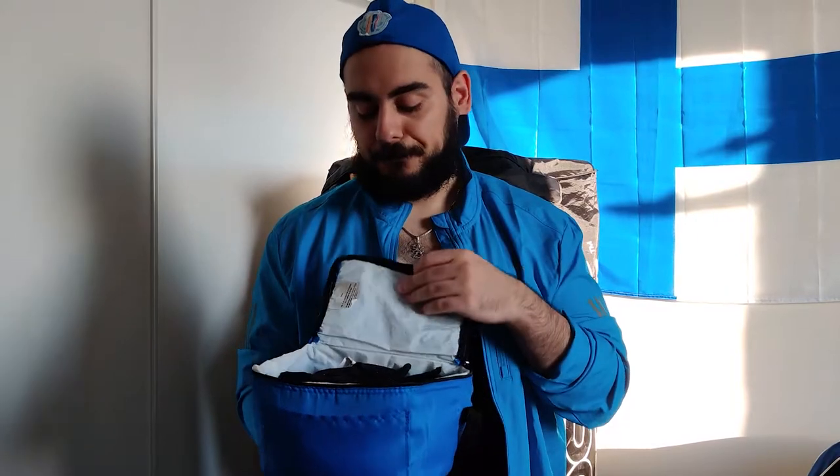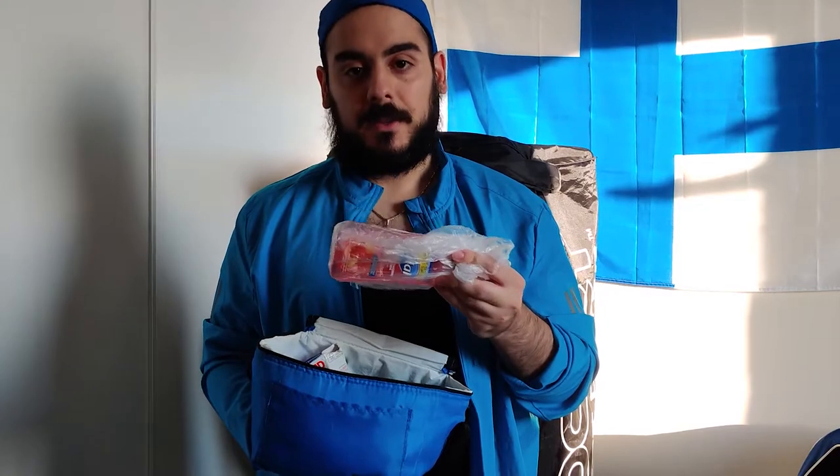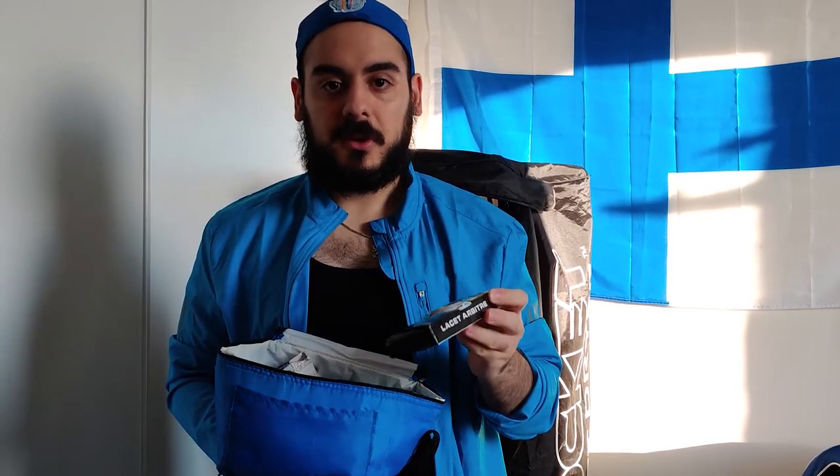Another thing I recommend all goalies should have is an accessory bag. First up, I've got a pair of extra inner gloves — good to have around in case my other pair is in the wash or if I forgot them at home. I also keep an extra sweatband for the exact same reason. In here I've also got a bottle of antibacterial soap to keep my hands clean after every game — not a COVID thing, I've been doing this for years, it's just good hygiene. I also keep an extra pair of laces — 108 inches, perfect for pretty much all adult size goalie skates.